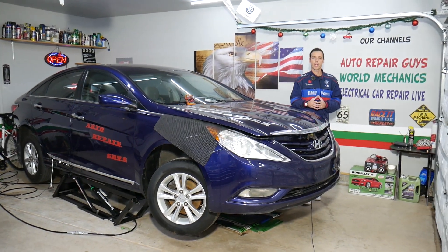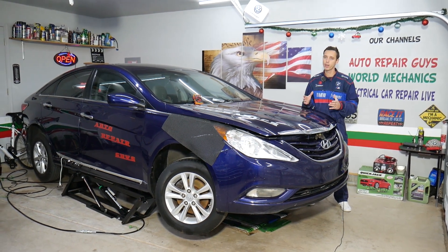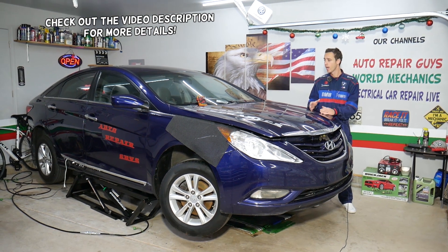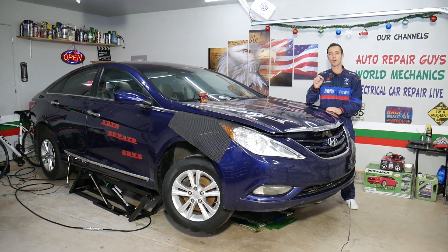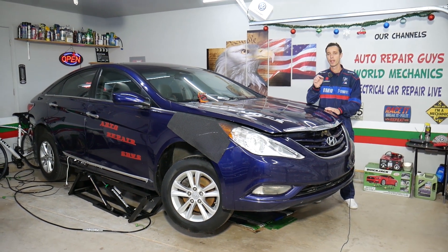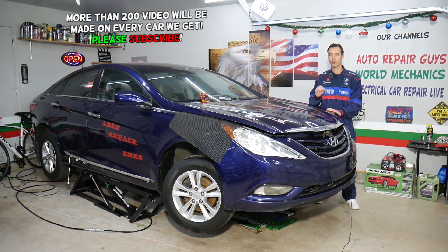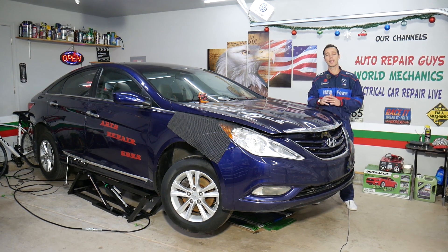Hey guys, welcome back to Electrical Car Repair Life. Thank you guys for watching and subscribing to the channel. If you have a Hyundai Sonata, generation 2009 to 2015, and your power mirrors do not work, we will explain where to find the fuse for the power mirror switch. You actually have another fuse for the mirrors as well, and we have a special video about that, but today we'll cover the fuse for the mirror switch.